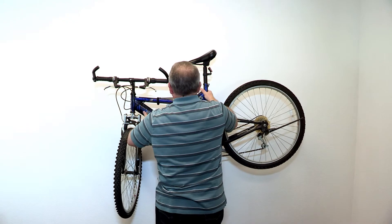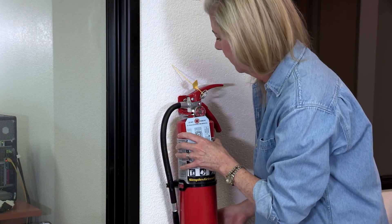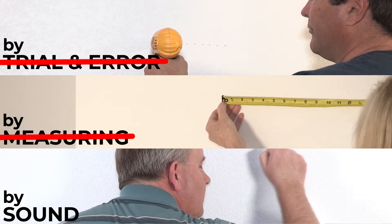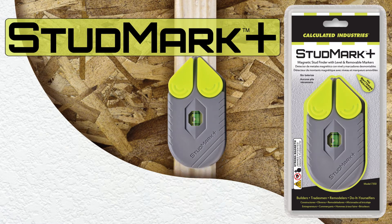Before hanging or mounting anything on your wall, you need to be sure that once it's hung, it will stay in place. The best way to do that is to mount it in a stud, but how do you find one? The easiest and most reliable way is to use the Studmark Plus magnetic stud finder by Calculated Industries.